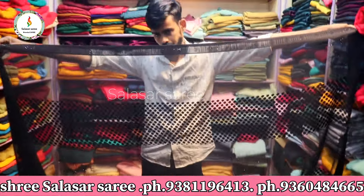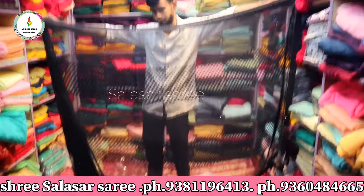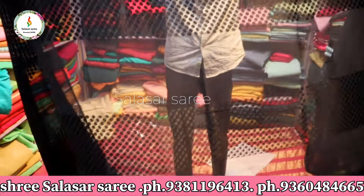Hello viewers, welcome back to our channel. This is Sala Sasay and I am presenting a new collection of variety of saris. This new collection of work saris is special — it's now the wedding season.